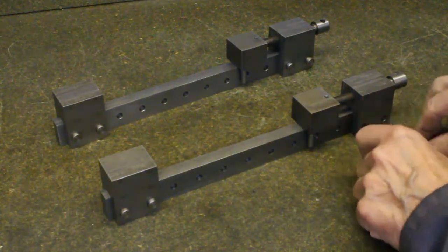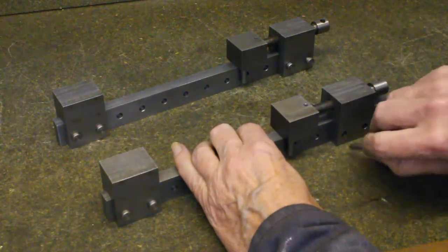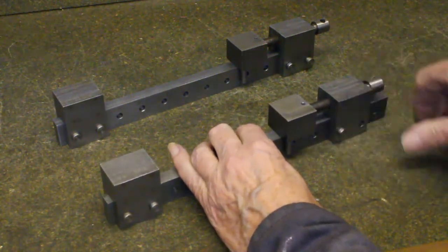The reason for making a clamping jaw moveable is to enable the clamp to be easily secured to the mill table at the ends.